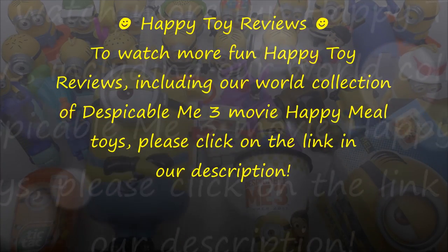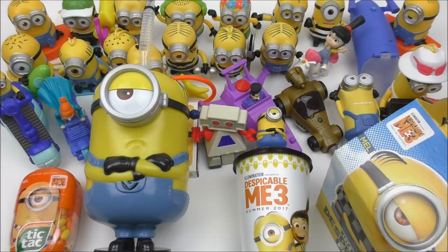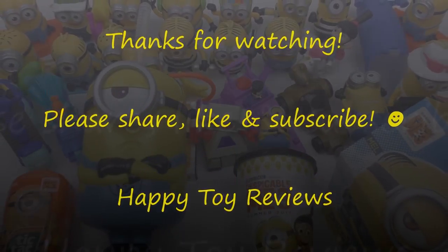To watch more fun Happy Tour Reviews, including a world collection of Despicable Me 3 movie Happy Meal toys, please click on the link in the description. Please follow and like us on Facebook, Google+, YouTube, and Twitter. We hope you enjoyed this review — please share, like, and subscribe, and thanks for watching.